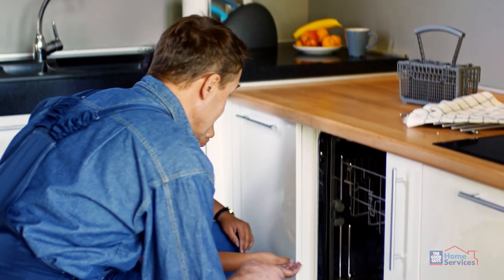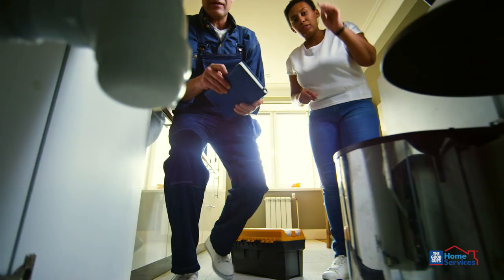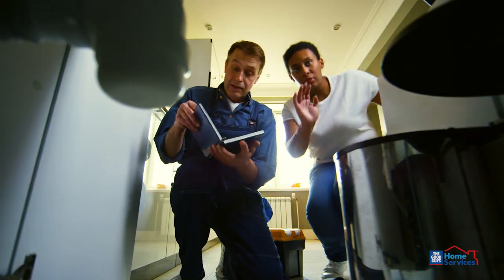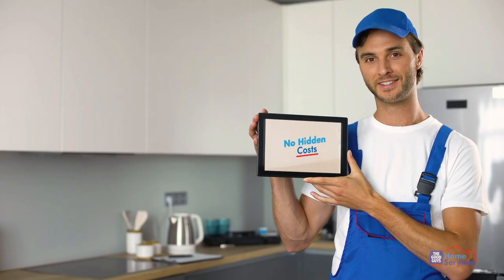Our service is a changeover service, which means we will install the dishwasher into your existing cavity within one metre of your existing tap, drainage and power point. If your installation requires extension hoses or alterations, we're upfront about additional charges.